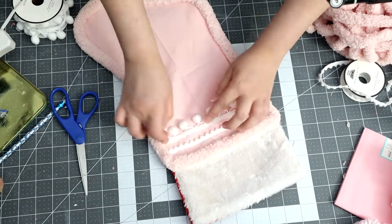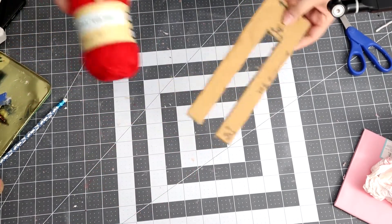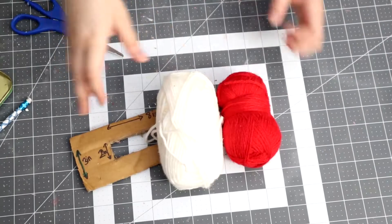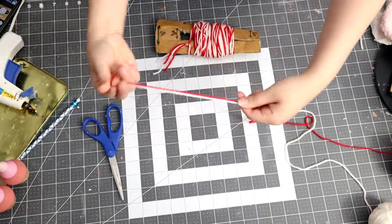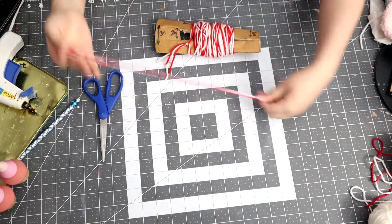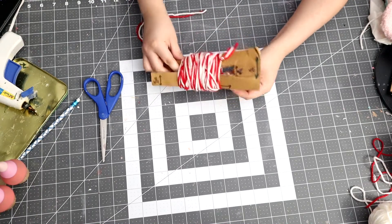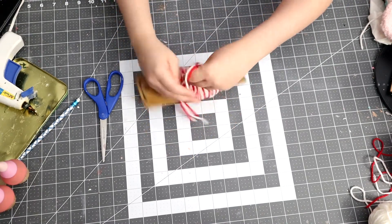And that is pretty much done for the stocking portion! Now I'm moving on to making some pom-poms. If you are interested in how I made this little gadget, I will link a video down below that I found so easy and effortless. Out of all the videos I've seen, this one was the easiest to help me create a pom-pom.